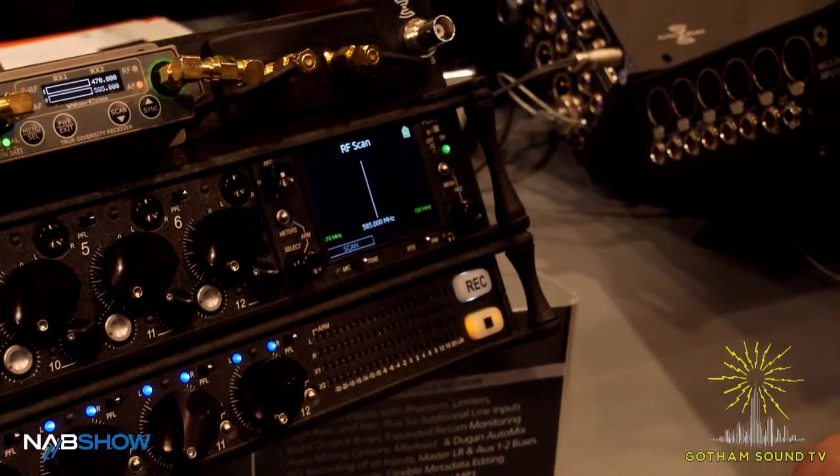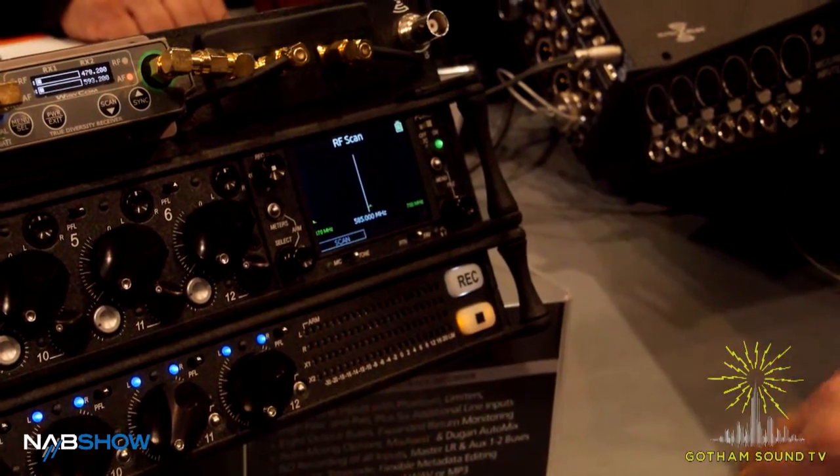Right from the 688, I can initiate a scan and deploy a frequency on those receivers. And what's the benefit of that? The benefit is that you've got this nice big screen and these nice big controls, and now you've got one environment to deploy those frequencies to multiple receivers.